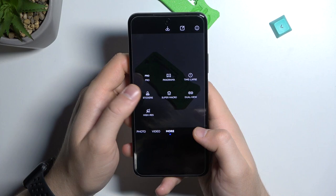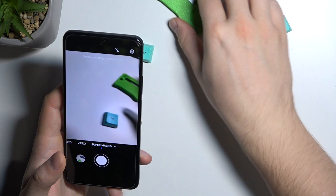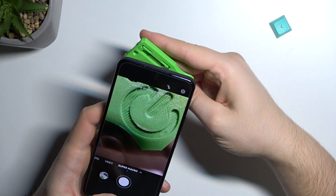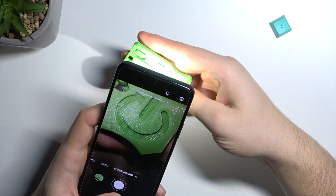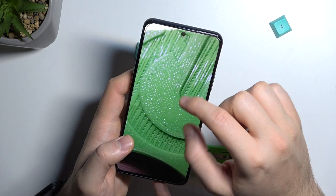In the more modes section, you can also use super macro photos. I'll grab this knife and put it close to the camera. Once it's in focus, just click the shutter. You can also use the flashlight to get more light and more detail.